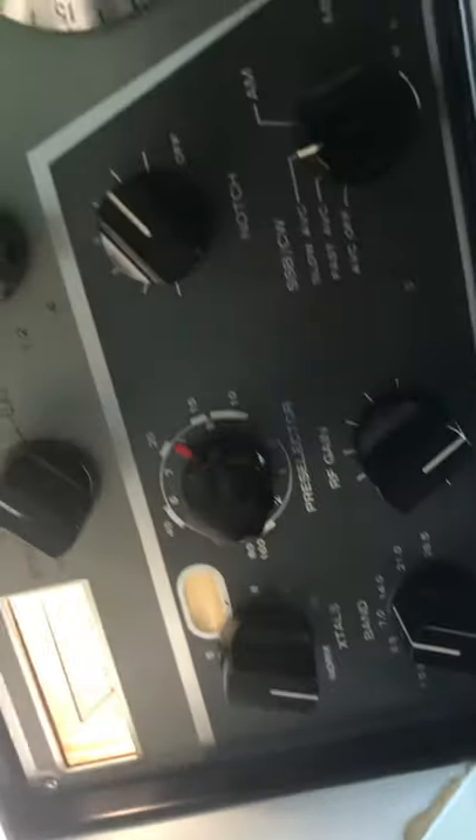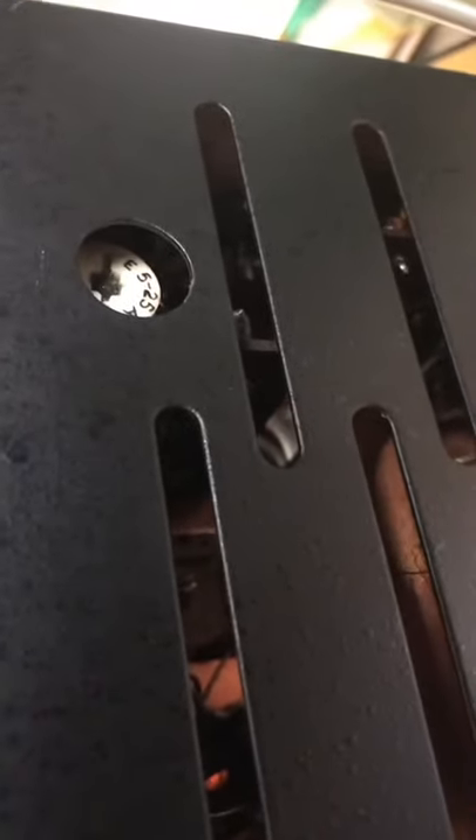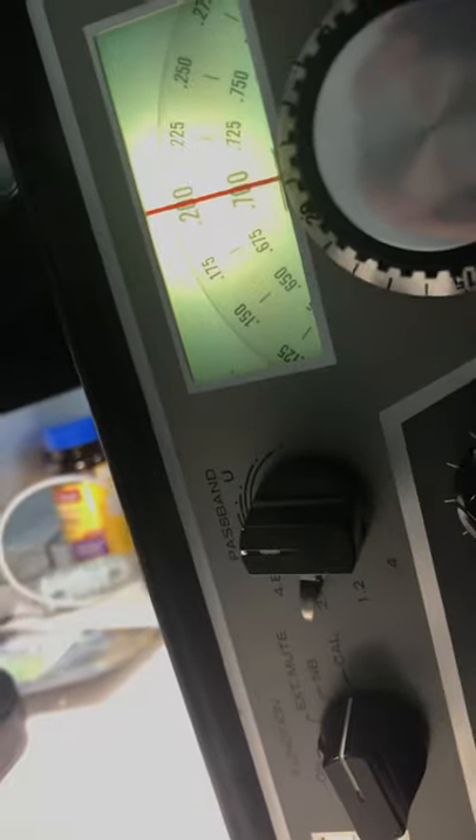I'm trying to net the crystal calibrator on this Drake R4B. You can net it through the variable capacitor on the bottom of the Drake R4B when it's all together. I'm on frequency 14.2 here and lined up on 14.2 — you can hear my signal generator. When I kick the calibrator on, you can hear it's dead nuts on.